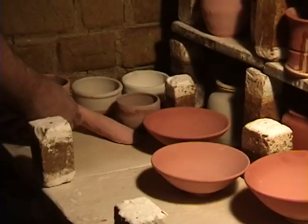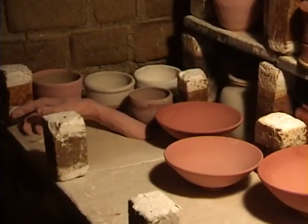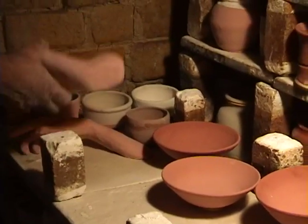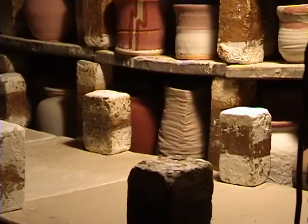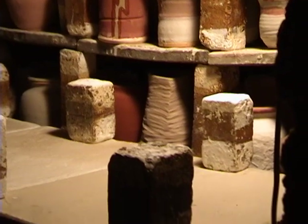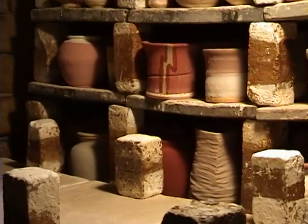We stagger our shelves so we get a different flame pattern coming through the kiln. The floor we leave open, and then the middle we get tighter, and then we open up the top again, so as the flame comes across the ware. We can baffle our chambers to get different flame patterns.